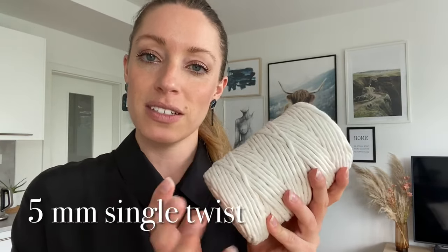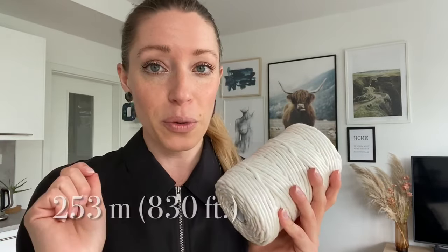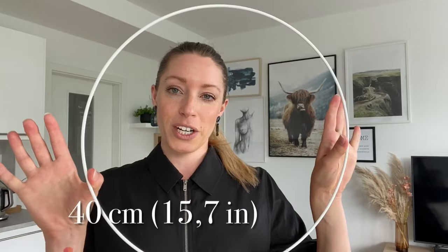This is the cord I'll be using — just the most regular five millimeter single twist cord in natural color, and as always you can see on screen how much cord I'm using. For the ring, I've got a 40 centimeter diameter ring which I'll be spray painting with gold, and I'll also spray paint these wooden beads — the exact same beads I was using on that pink blossom chandelier.